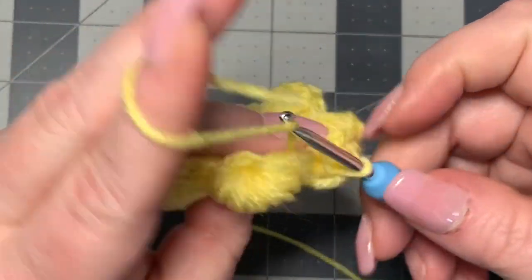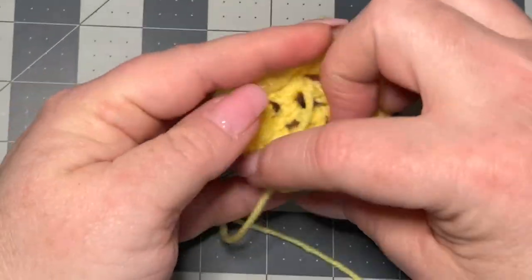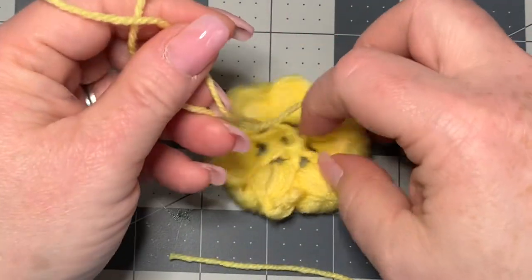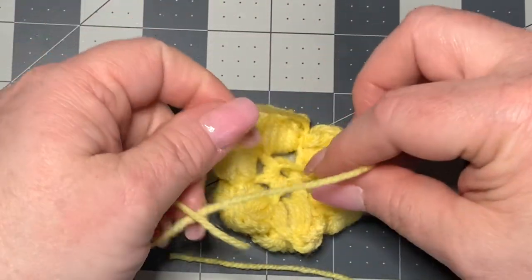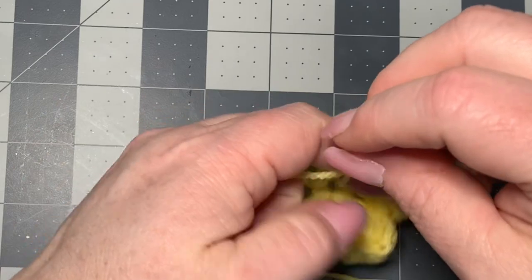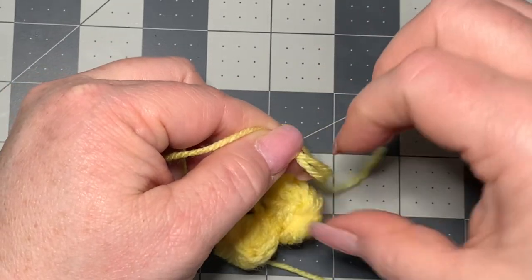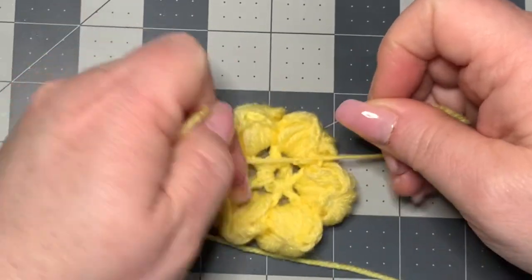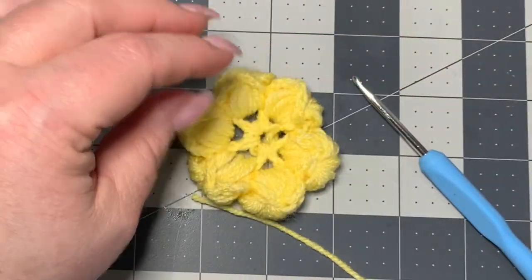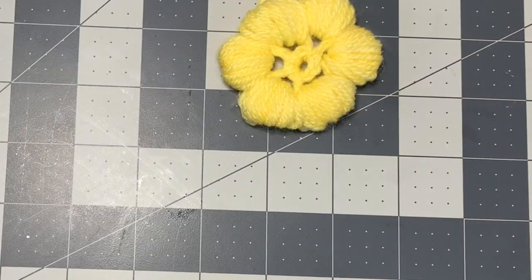Cut off right here, pull your yarn through, and tighten — then tighten the back just like that. I'm going to be using this on a canvas, so I'm just going to tie these off because I'm going to be gluing and painting. But if you're going to be using this as an applique on a blanket, you definitely want to work in your ends. If you don't know how to work in your ends, I have a beginner video below that will show you how to do that.